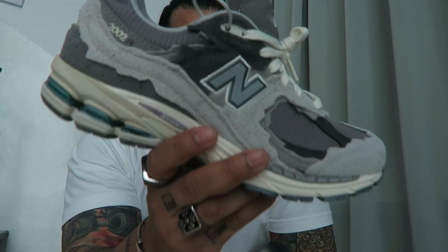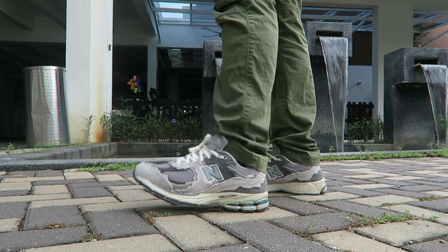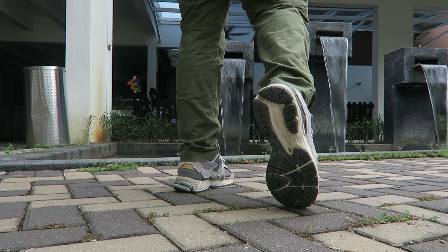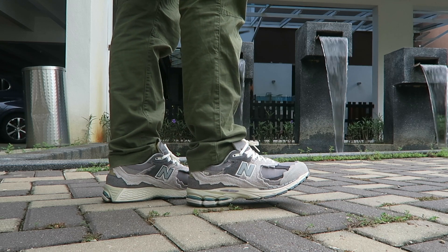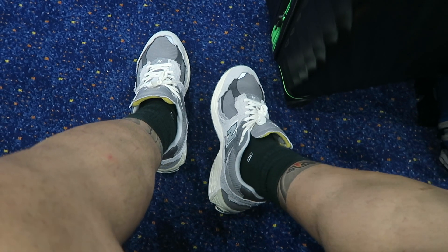I slipped these on to show what they look like on feet. When we went to Penang I wore them for eight kilometers straight and I'm not disappointed at all — quite happy. It's super comfy: not ultra-boost squishy, but firm and squishy in a good way.